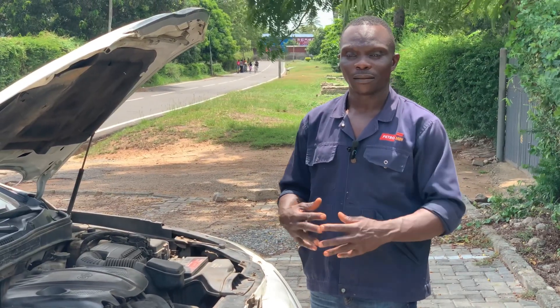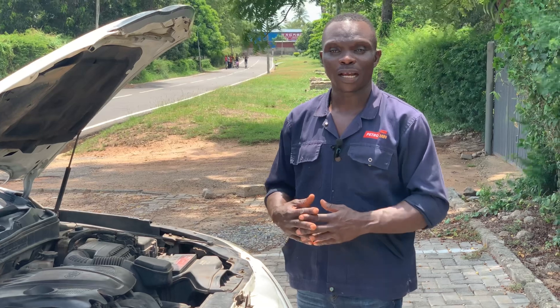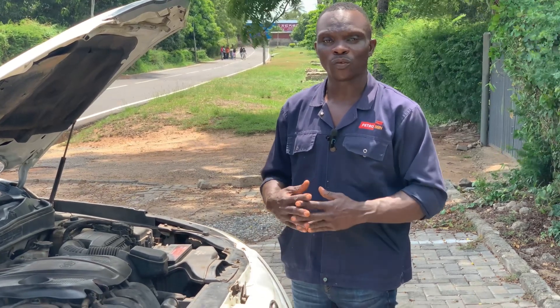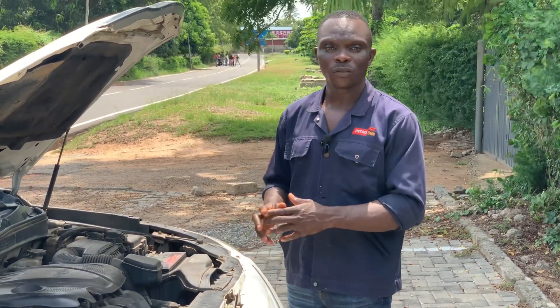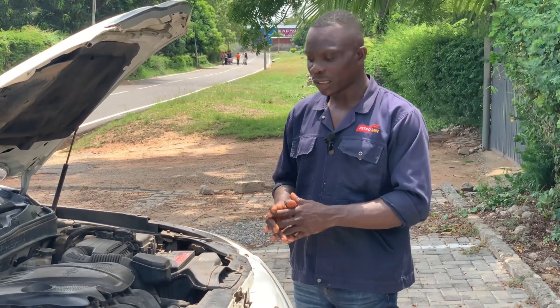Welcome to Eric Auto Center. This is Ghana's number one automotive channel, where we guarantee you an amazing motor vehicle experience. Today's tutorial, I am going to share with you about radiator coolant in the cooling system.